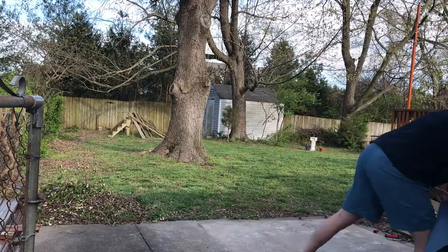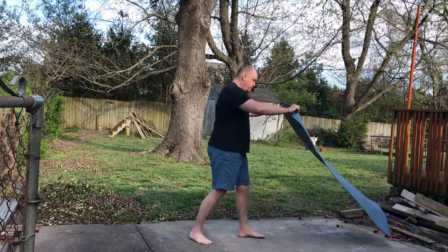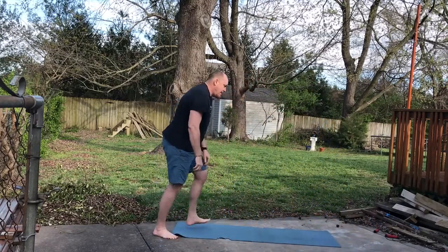I've got a yoga mat here. I'm going to put that on the ground — like training outside, it'll be a little more comfortable. So set that out.